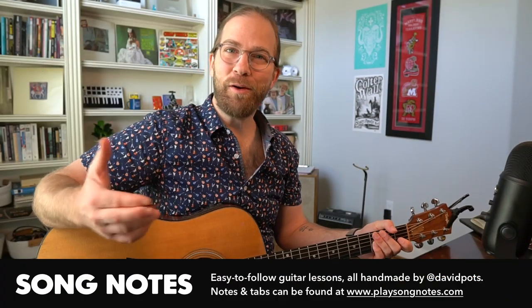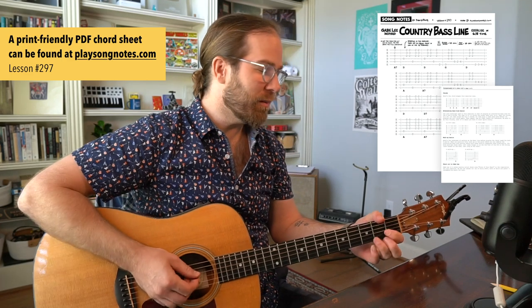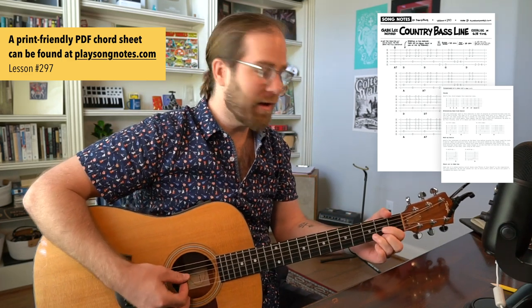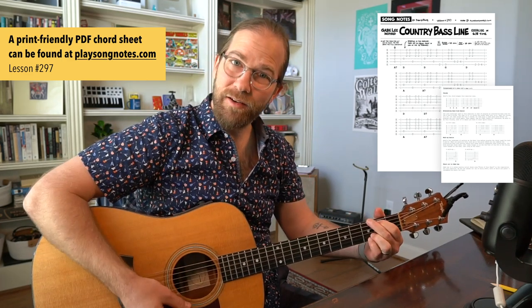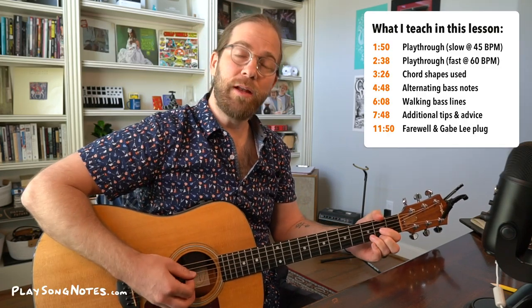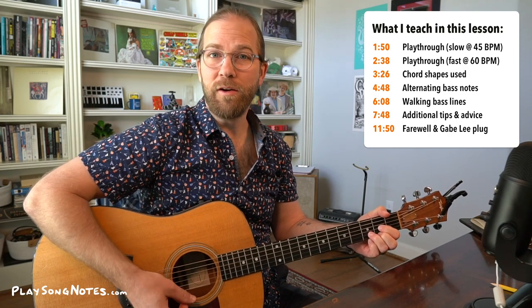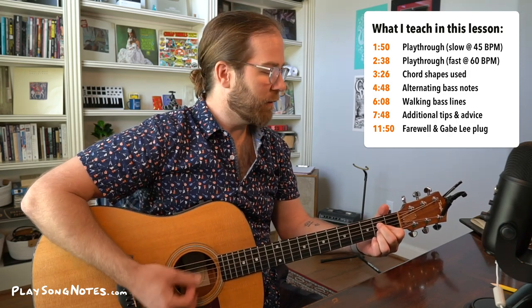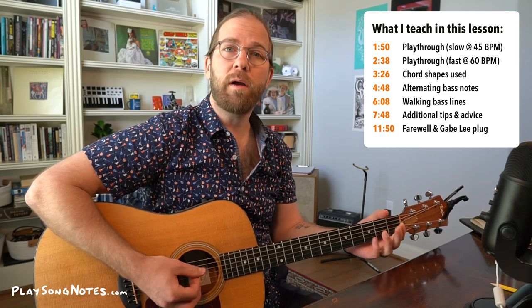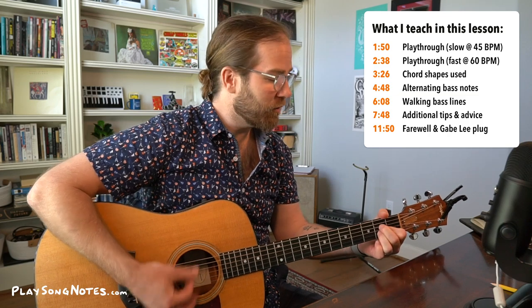Hey friends, what's going on? David Potts with Song Notes here, and I have a warm-up exercise to teach you today. This one is going to be a relatively beginner-friendly exercise. We're going to be in the key of D. The techniques we're going to focus on are alternating bass notes, specifically on the D chord and the A chord, and walking bass lines that transition into chords.